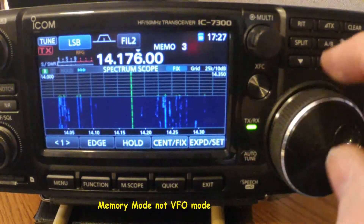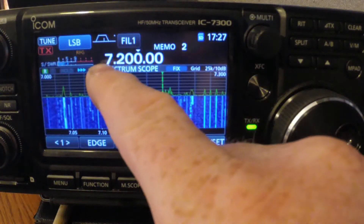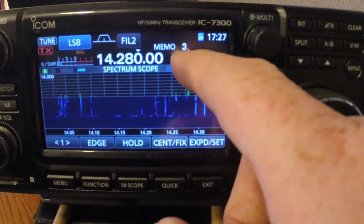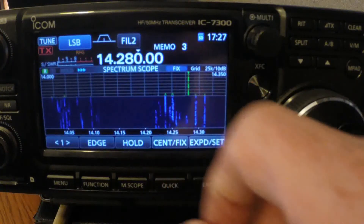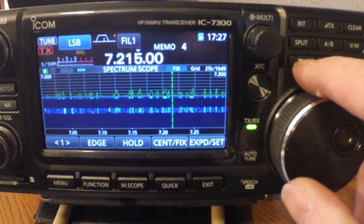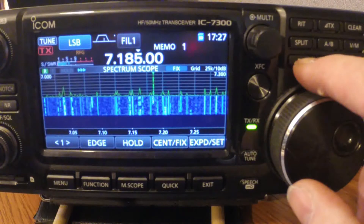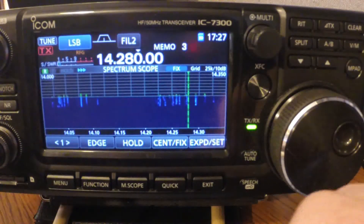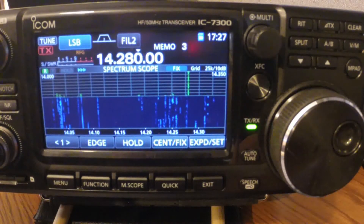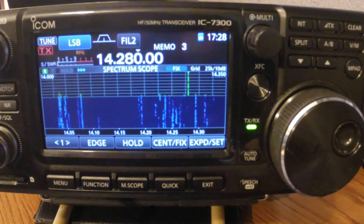Let's go back and recall those memories. You've got to be in VFO. Go to VFO/Memory — channel one, two — see how it automatically switched to 40 meters. The next channel is in 20 meters. Pretty simple, not much to it. These are blank channels, so don't forget when you change bands to tune your radio so you don't blow out your SWR. That's it, enjoy.